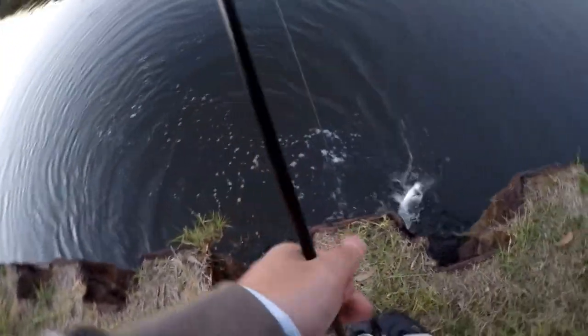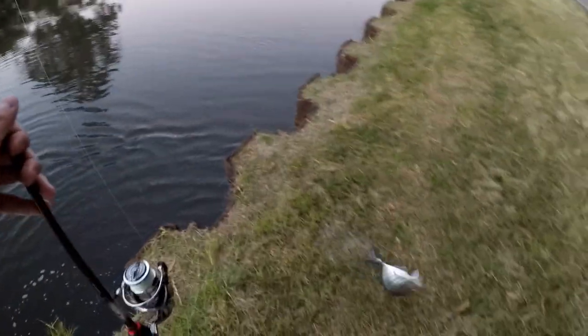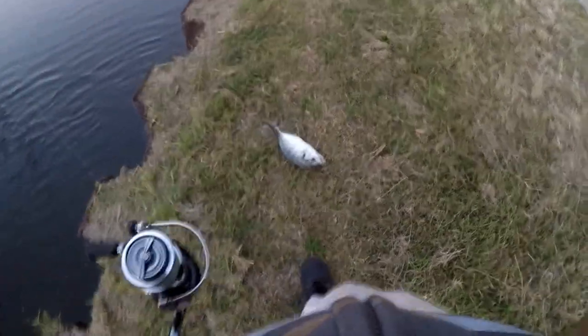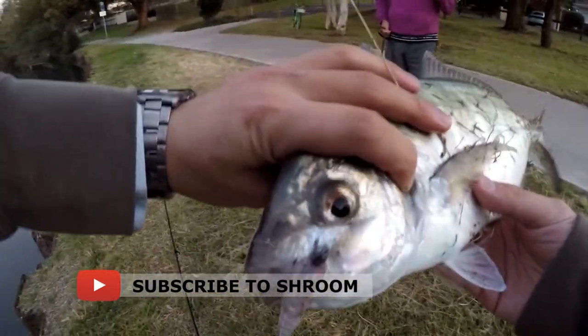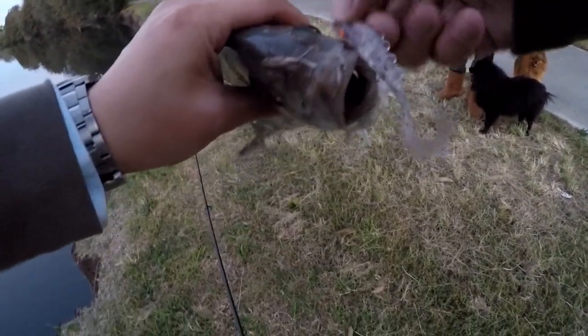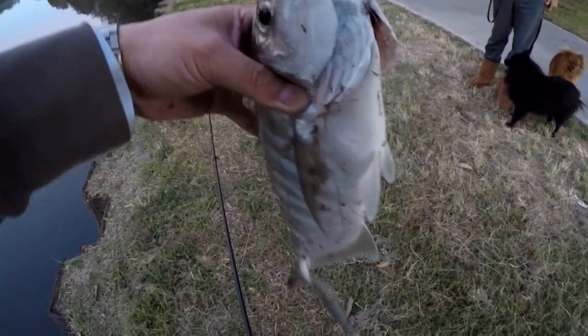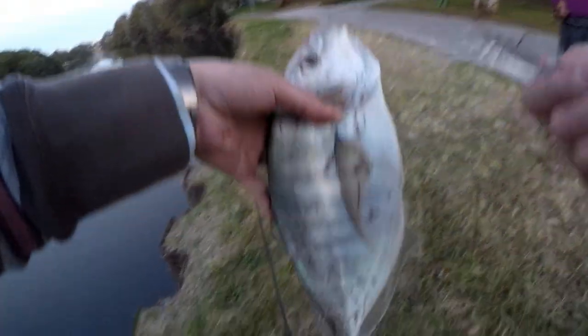Come on trev! Geez, they don't give up do they. Just trying to grab my leader so I can lift him. Nice — nice trevally! Yeah this one's a silver trevally. They grow a lot bigger but this is a small one. Took the plastic — the squidgy prawn paddle tail. All right, we're gonna let him go.